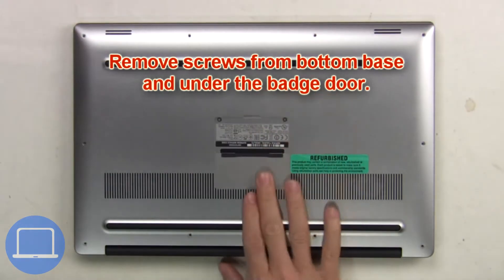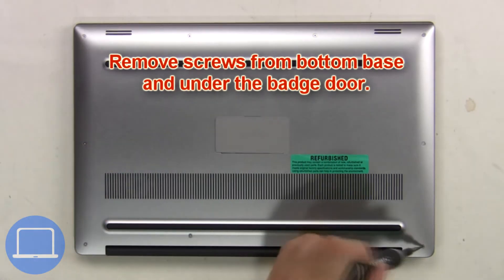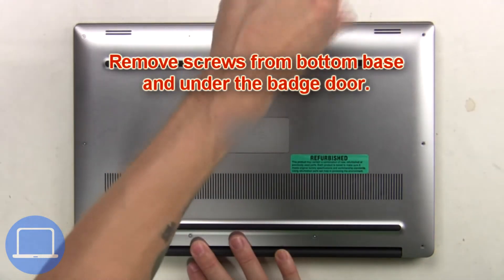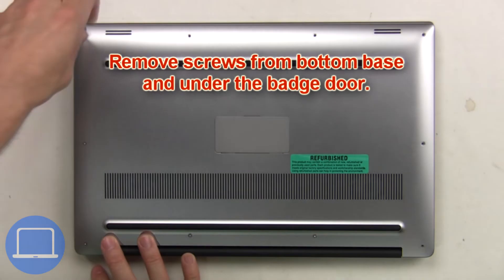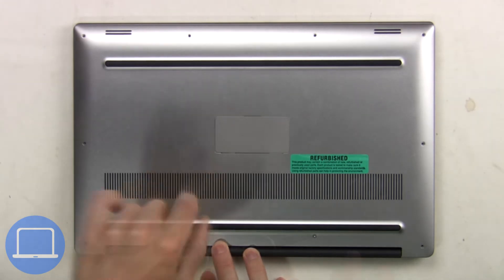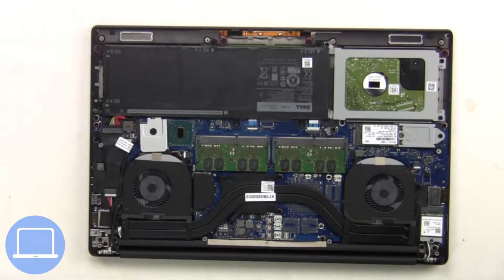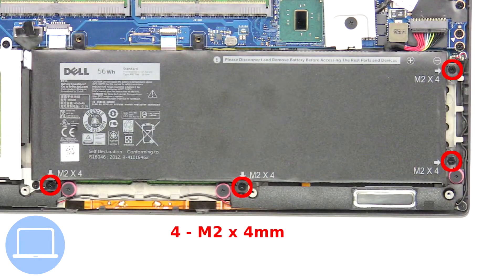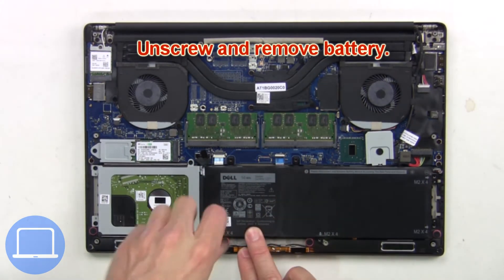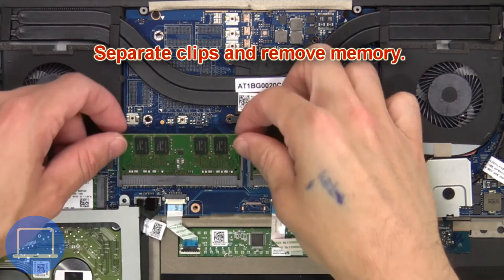First, remove screws from the bottom base and underneath the badge door. Then remove the bottom base, unplug the battery cable, then unscrew and remove the battery. Now separate the clips and remove the memory.